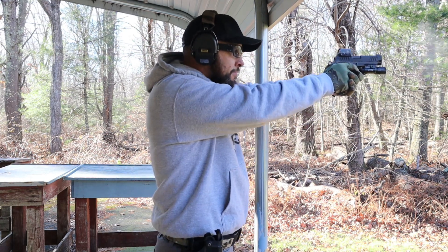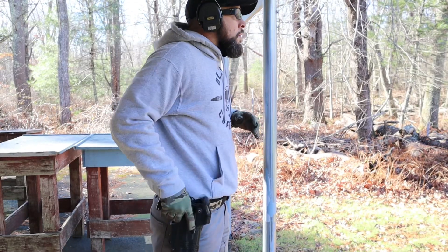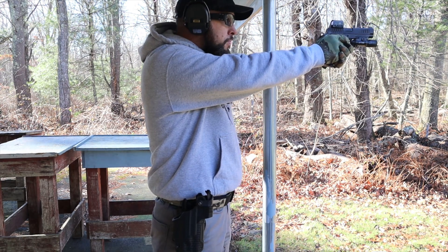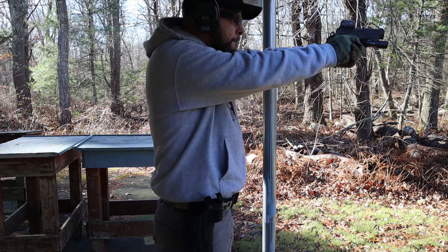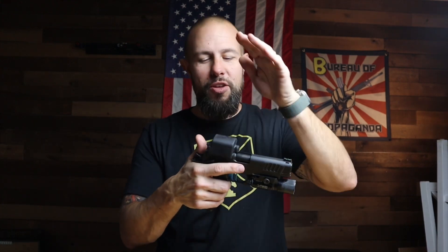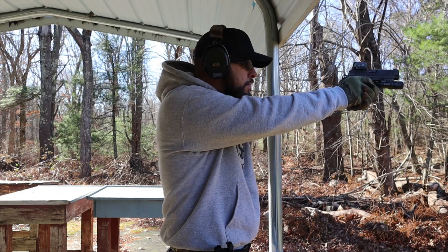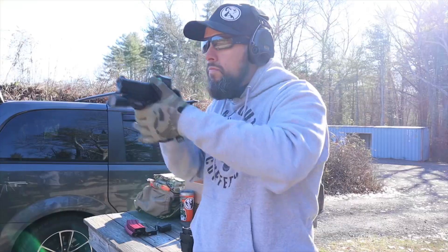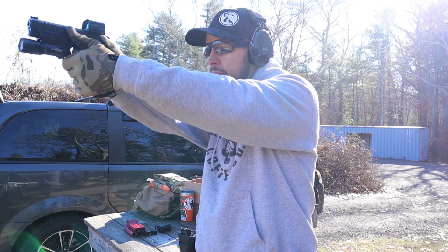It has shake-awake technology — Sig calls it MOTAC. Let the pistol sit for two minutes, the red dot turns off; any motion and it turns right back on. I've had that feature on a dozen red dots and never had a problem, but it is one more thing that could potentially go wrong. It also has magnet technology built in: the included cover has a magnet that turns the dot off when placed on, helping battery life. Some holsters also have that magnet built in so the dot turns off when you holster and on when you draw.